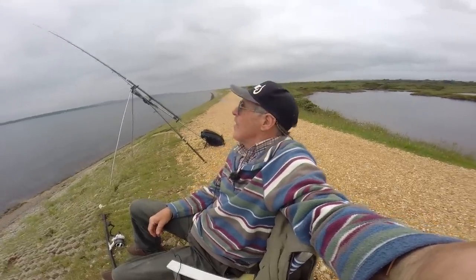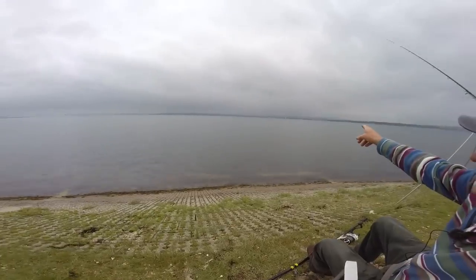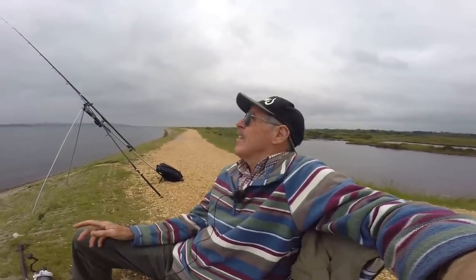Well guys, I'm here on... I don't even know where I am. The Isle of Wight is over there - that's the Isle of Wight. I'm opposite the Isle of Wight. I think they call this place Pennington Marshes. I've never fished this stretch of it before. I fished way up inside there, but only in the winter. I've never fished here in the summer - you wouldn't know by this weather, but it is indeed summer.